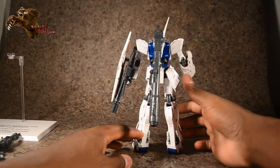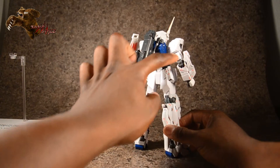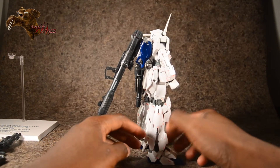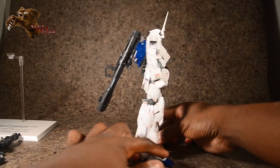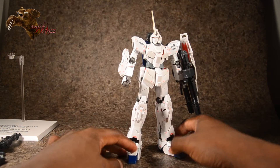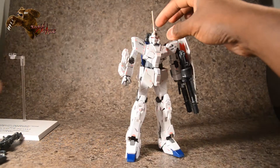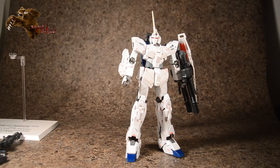I cannot imagine how long it would take to apply all these water slides. Cutting them all off the backer and everything — it's a lot of work to make this guy just look like this. Otherwise you'd have just a plain big white figure.